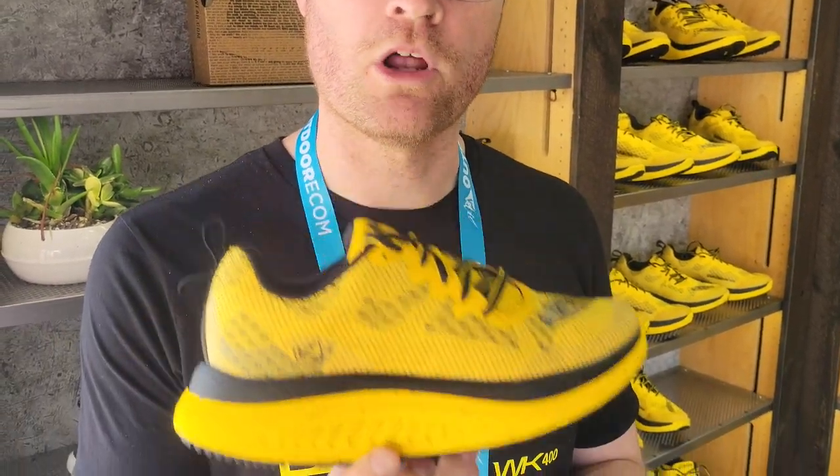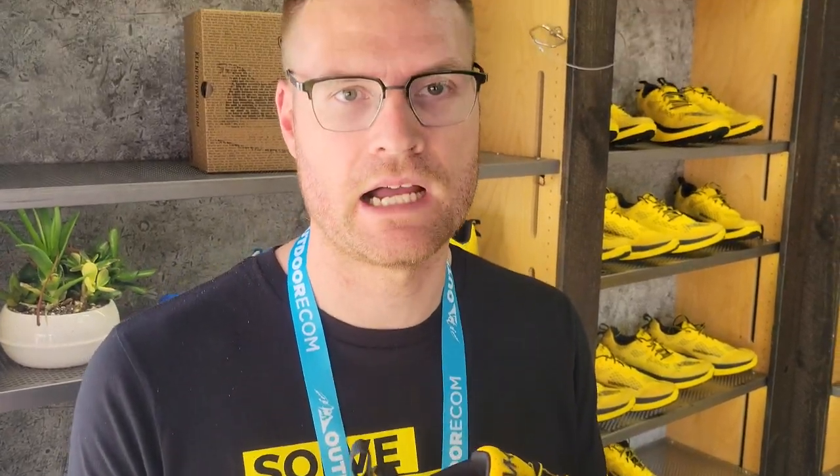This is a walking shoe first and foremost. Why can't you have a running shoe be a walking shoe? Running and walking are biomechanically different. Despite what we kind of constantly think about — we think about them as the same — it's not. It's very different. When you walk, one foot is always in contact with the ground, so you want to maximize being able to take advantage of being on the ground.